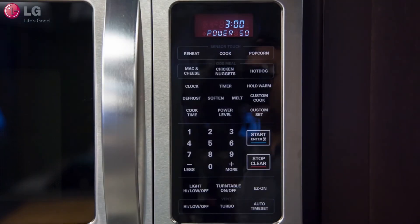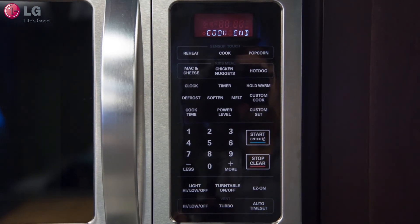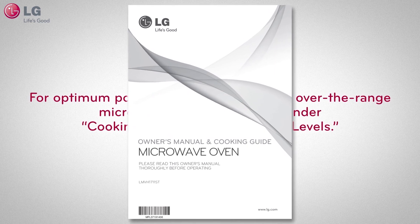Your cooking process will go through each stage of your selection. When the cook time is over, the microwave will beep, notifying you that the cook cycle has finished. For optimum power settings, refer to your over-the-range microwave oven user manual under the cooking guide for lower power levels.